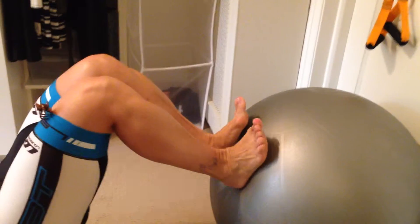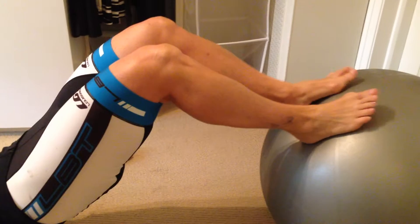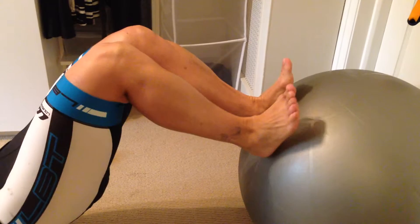This is for our little calves and feet strengthening. So we're bridging up, getting the hips up, holding the butt, working the hamstrings a bit, working the calves, moving from toe to heel to toe, getting the feet strong, getting the calves strong, with the ball against the door.